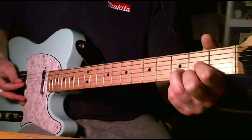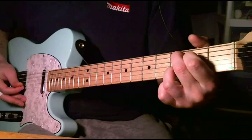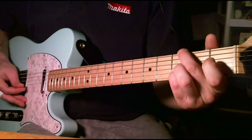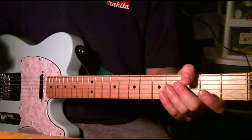Fly at Night by Chilliwack. Here's a quick run through. Here's the 5th string, open A for tuning.